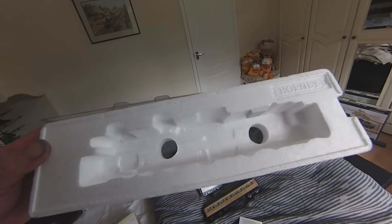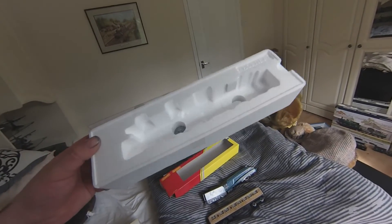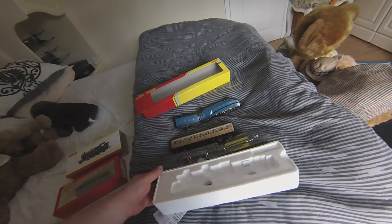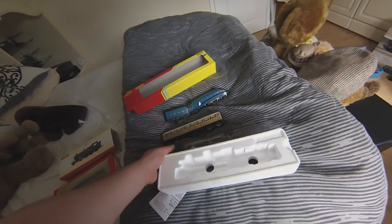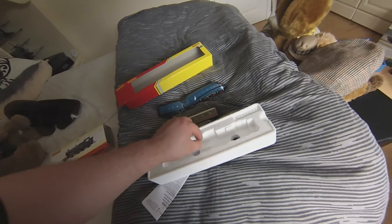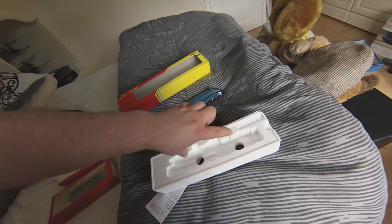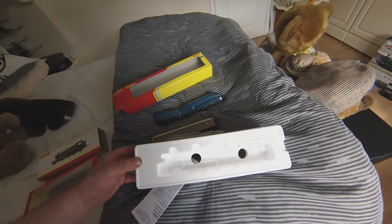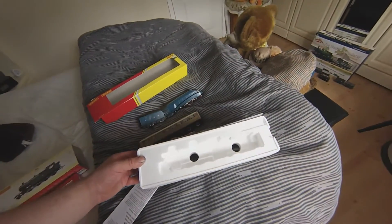I've got to be very careful putting that engine back in now. So if you buy these ones, buyer beware — take that plastic piece out and just keep the top piece to keep dust off the engine, but don't put anything else in there because you'll have a hell of a job getting it out. It took us 15 minutes between two of us to ease the loco out, trying to hold the main frame, because it doesn't come out in two pieces — the tender is connected to it. So be very careful.